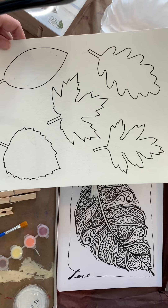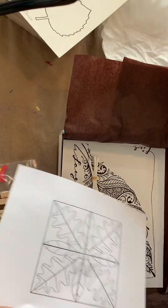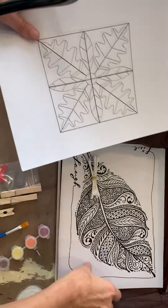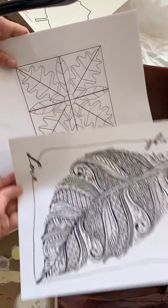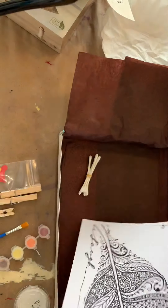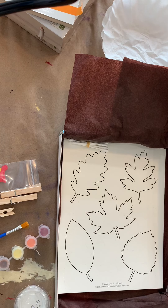We also have some fun coloring pages — one that's like a tile and one that's a really neat Zentangle leaf. I think you should have a lot in this box to keep you nice and creative and busy for the month of November. We have so much to look forward to next month for December, so enjoy, and as always please let us know if you have any questions — have fun!